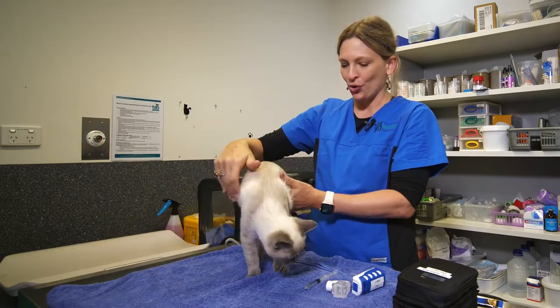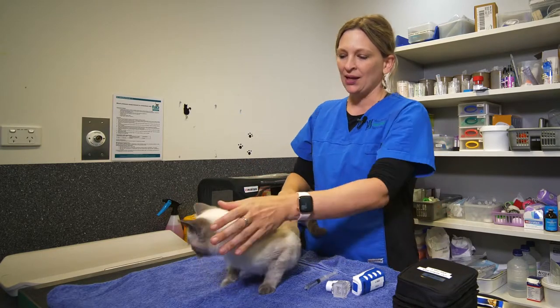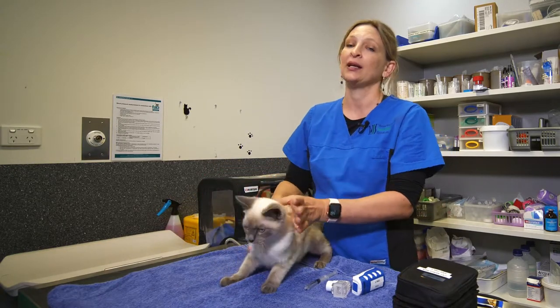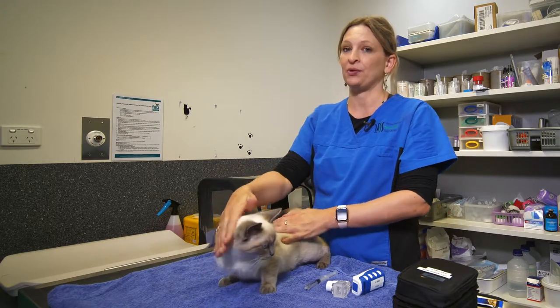This is my beautiful model Snow and she's going to help me demonstrate this procedure. Generally we'll recommend nebulization for cats that have chronic lower airway diseases, potentially such as feline asthma.